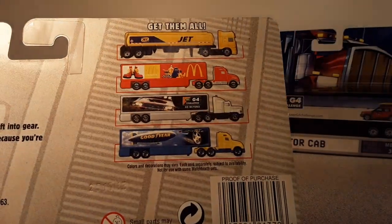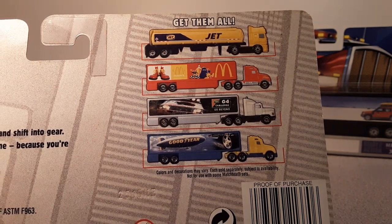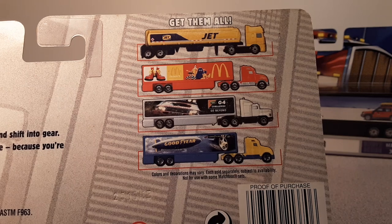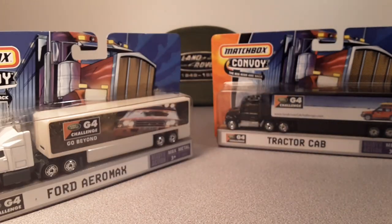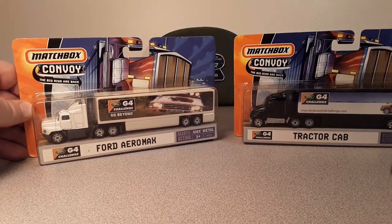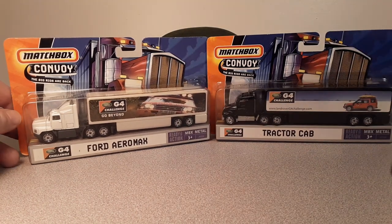They came with a couple of different cabs. The Land Rover series only came with the Ford Aeromax truck.